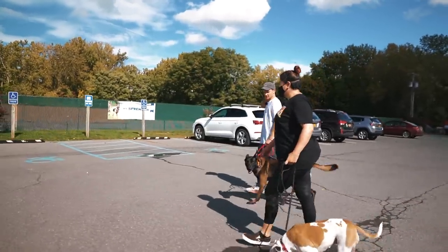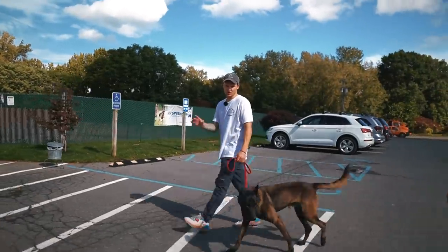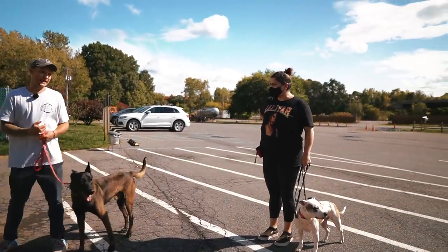We have the x-pen set up, so I'll put Hawk in the x-pen and get in there with them, and then we'll just let them go nose to nose in the crate area. Did you see her yawn a couple times? That's just a stress thing.